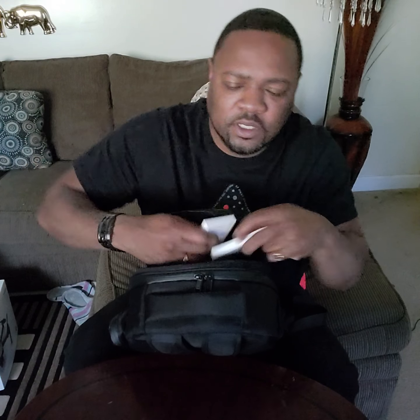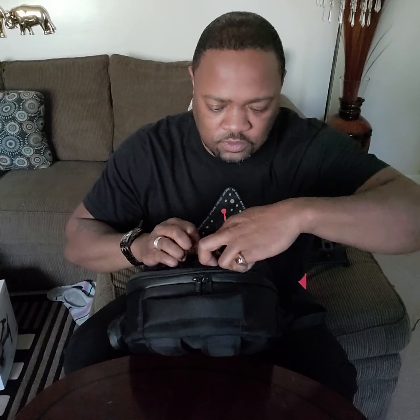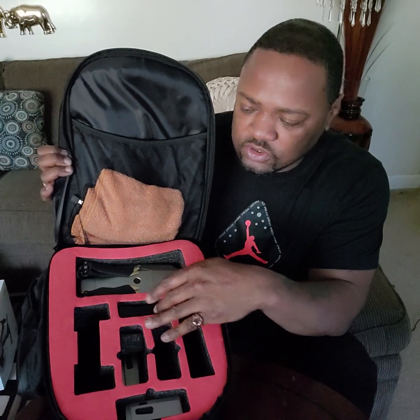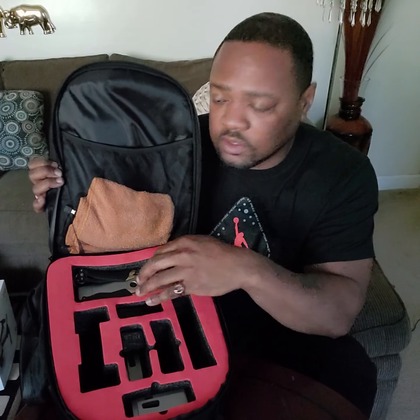Just propellers — that's it for the bag. Now I'm about to get to what y'all been wanting to see! This is the backpack — it's a cool backpack. You can put your batteries in there, your charger, and controller. I got my controller back here.